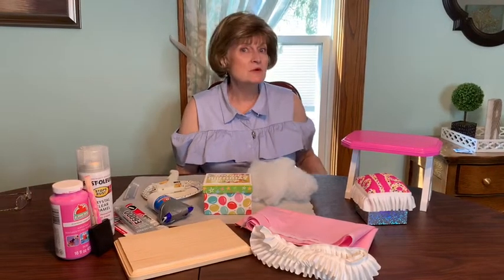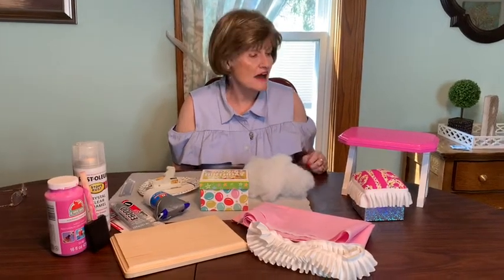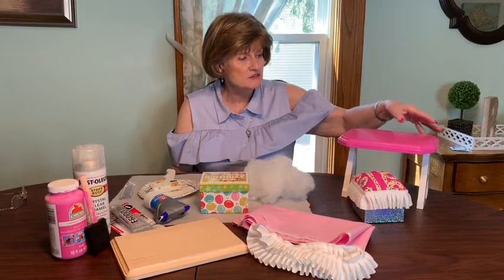Hi everybody, welcome back to CeCe and Lulu. Today we're going to have a fun American Girl doll craft. We're going to be making this cute little desk and bench set.